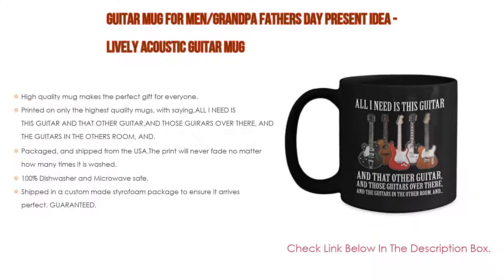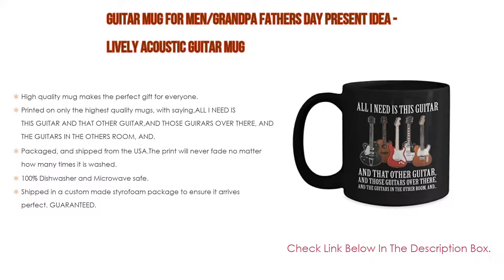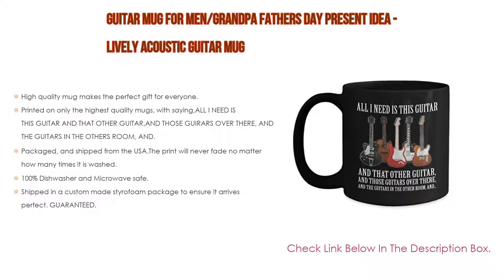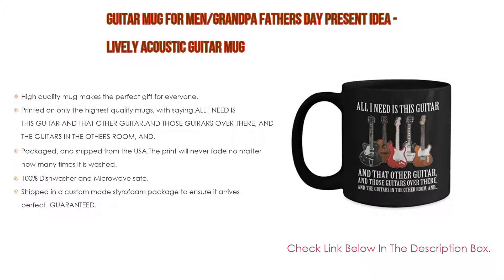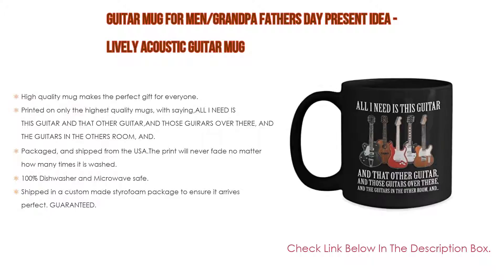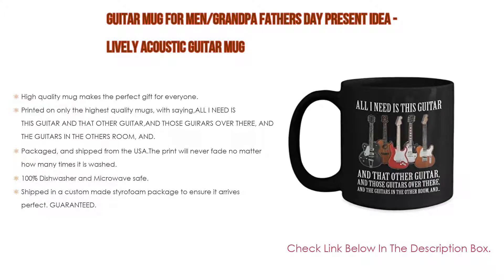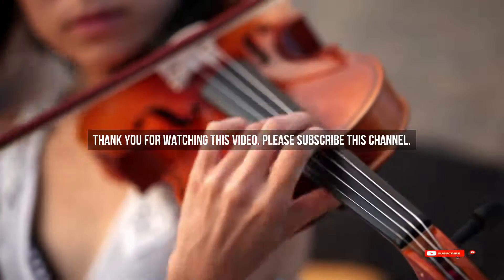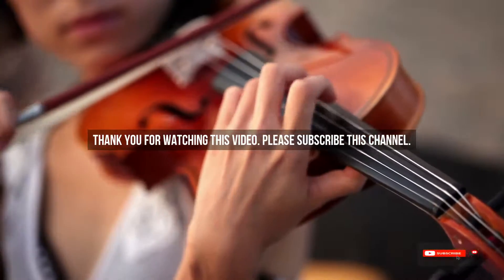The mug is packaged and shipped from the USA. The print will never fade no matter how many times it is washed, and it is 100% dishwasher and microwave safe. It is shipped in a custom-made styrofoam package to ensure it arrives in perfect condition, guaranteed.